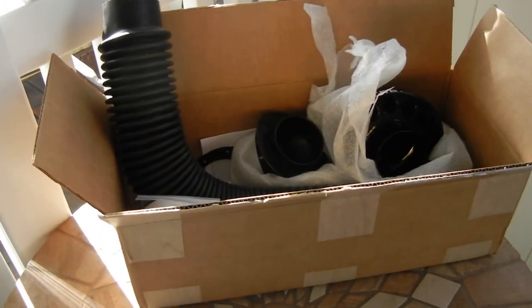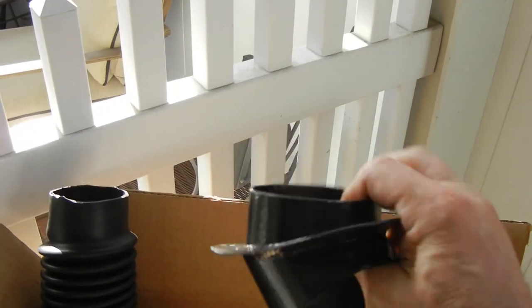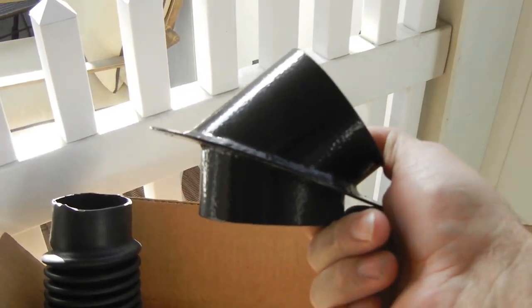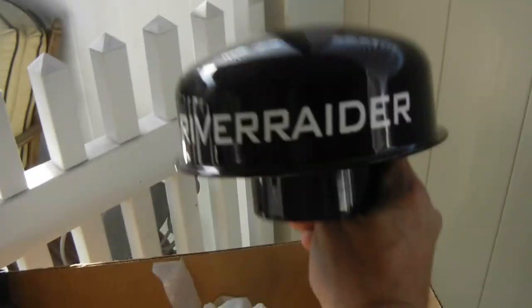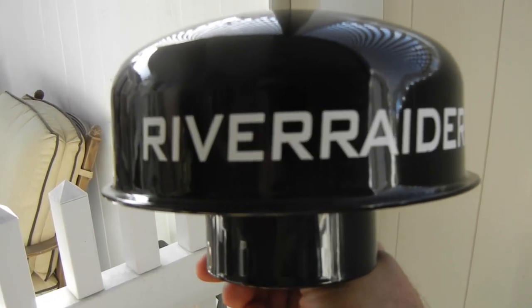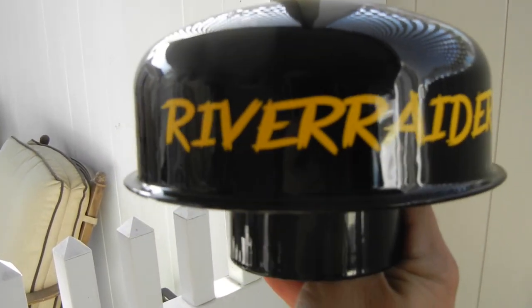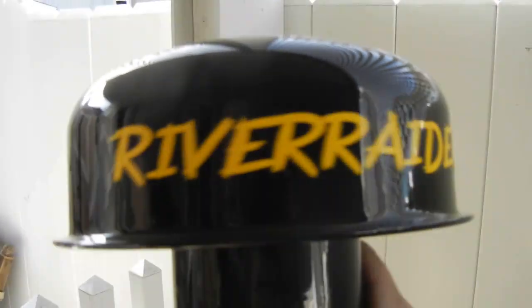This is the River Raider snorkel kit with instructions. Here is the 3-inch diameter heavy duty thick rubber hose, and this is the key piece that makes everything work — it's all custom made and goes in place of the antenna. Here is the button piece, the air induct piece — they call it a mushroom piece. I'm going to be removing the stock decal and replacing it with my own. The yellow matches the FJ and the font has a little more style and character to it.